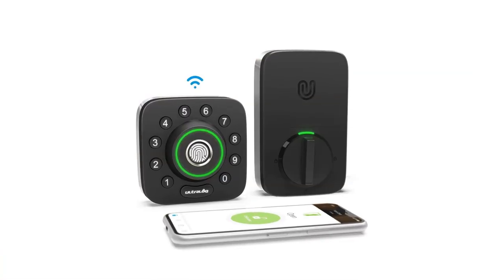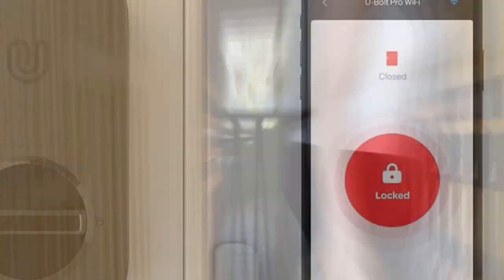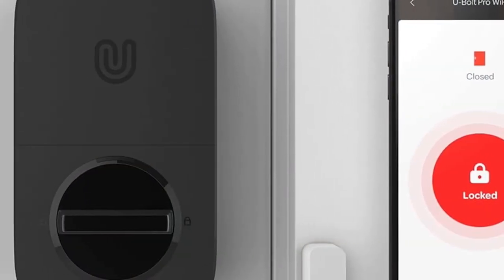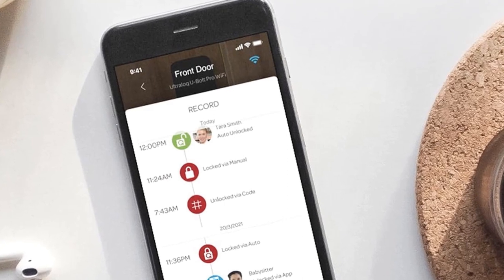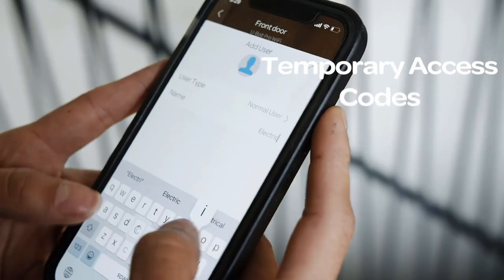Share an e-key or code remotely to your family, guests, or service people for permanent access, specific dates, or periods of time. The smart lock automatically locks if your door closes with the door sensor, and unlocks when you arrive at your door with your smartphone in your pocket. Voice control with Alexa and Google Assistant. Works with SmartThings and IFTTT.